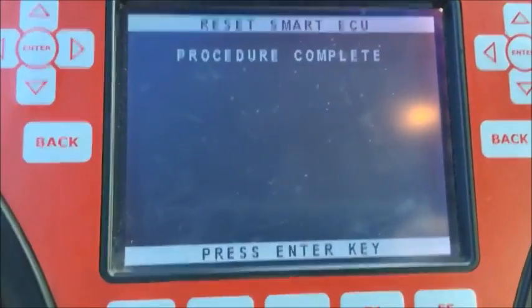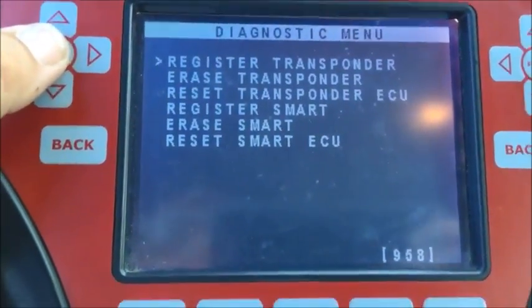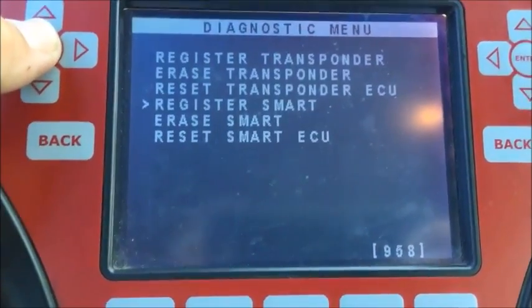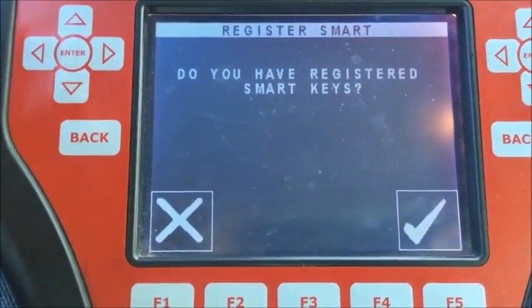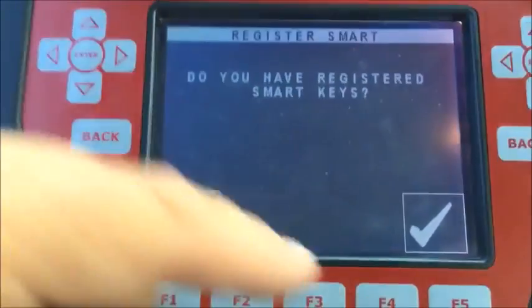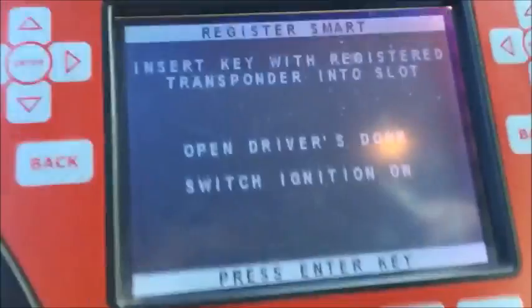We're back with the 2004 Toyota Prius — it came up and said 'procedure complete' on the smart reset of the ECU. We're going to hit enter and go to 'Register Smart,' which registers the proximity buttons and the prox capability. It's asking if we already have a registered smart key — we do, we registered it in step one — so we're going to hit yes. Insert key with registered transponder into slot.